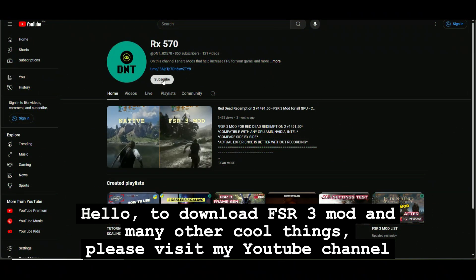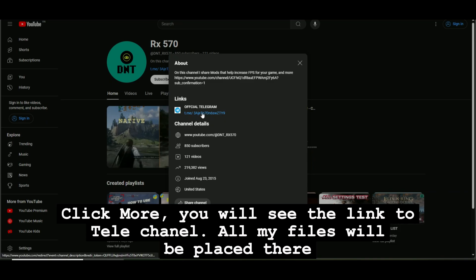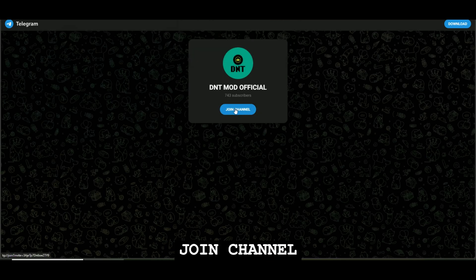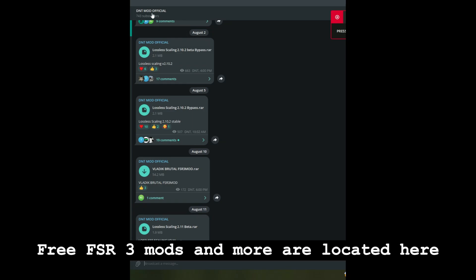Hello. To download FSR3 mod and many other cool things, please visit my YouTube channel. Click more and you will see the link to the Telegram channel — all my files will be placed there. Free FSR3 mods and more are located here.